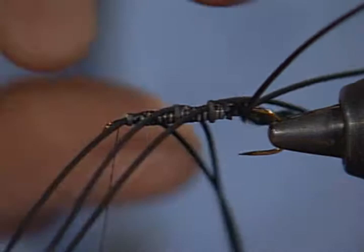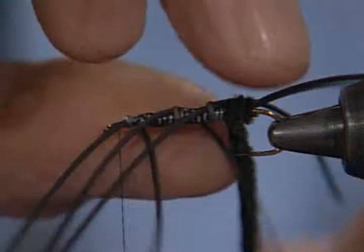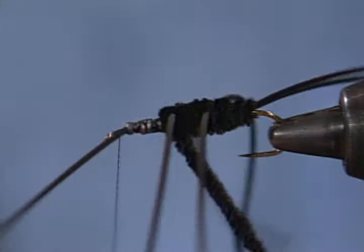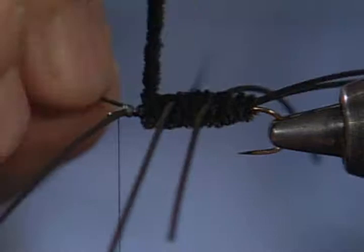Now here I come with the chenille, making sure I get a nice body starting back here. The rubber legs can be a real pain to work around sometimes — I normally wrap the body and then tie in the rear legs, then wrap the next little piece of body, then the middle legs, and then the front legs. That way I don't have to worry about all that dangling stuff. It just shows there are many different ways to tie, and that some of us are clumsier than others.